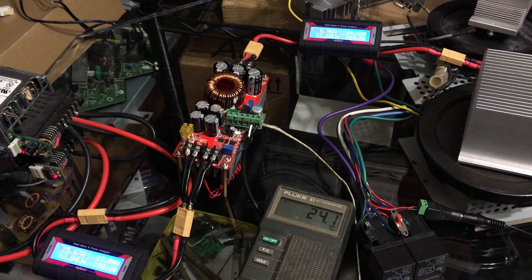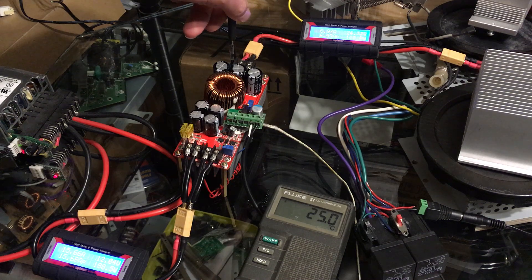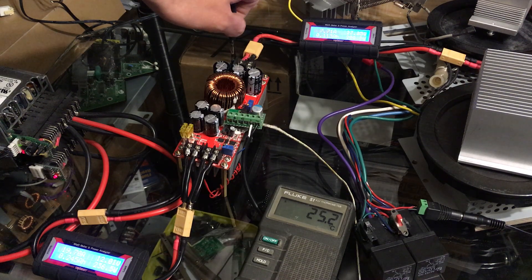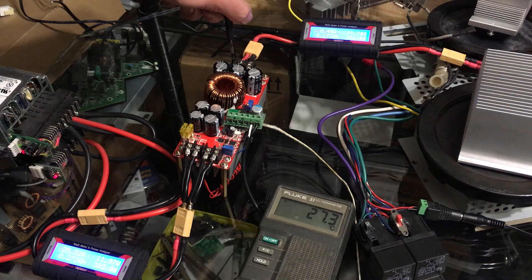I'm going to turn these fans up so that these elements don't kick out on me. I guess I can bring the power up. In the last video I did, we were drawing 35 amps on the input at 12 volts. So that's 25 amps on the input, 300 watts in and 252 watts out — 8.5 amps at 30 volts out. Not working too bad.